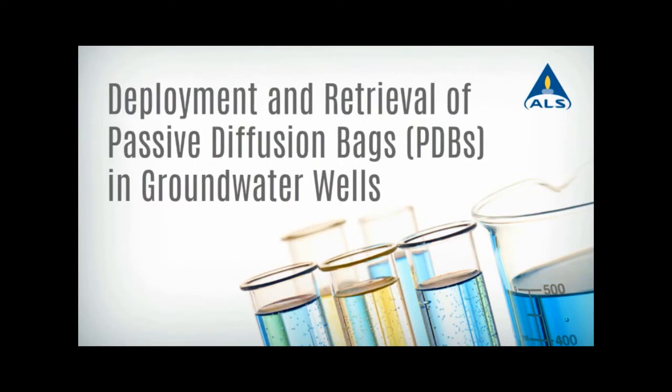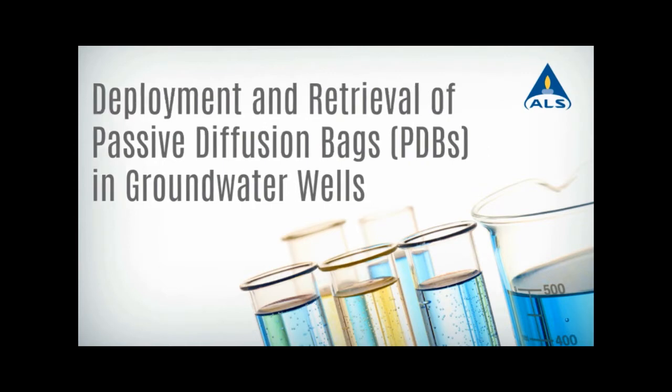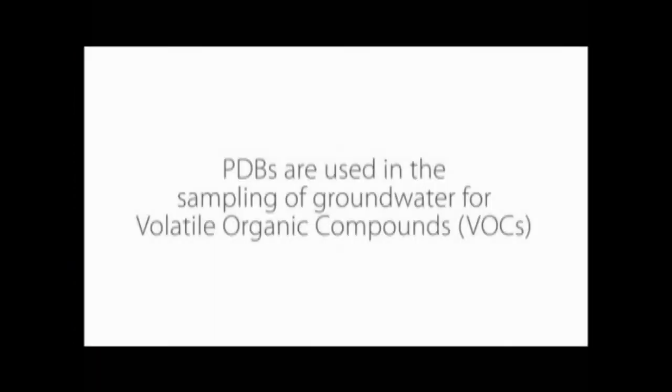This video will show you how to deploy and retrieve passive diffusion bags, or PDBs. PDBs are used in the sampling of groundwater for volatile organic compounds.